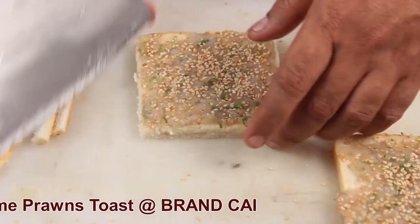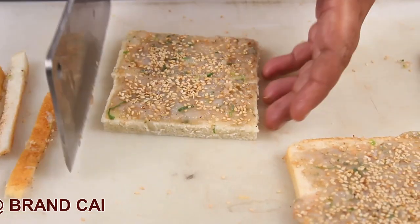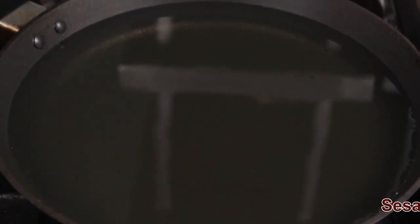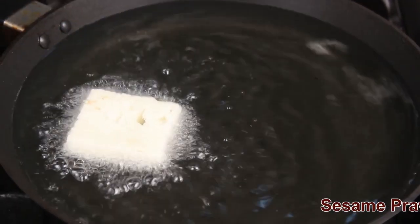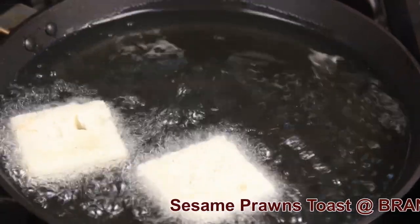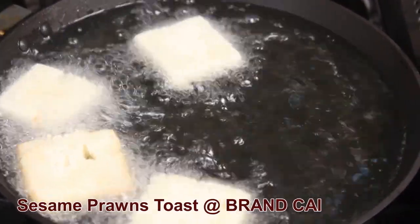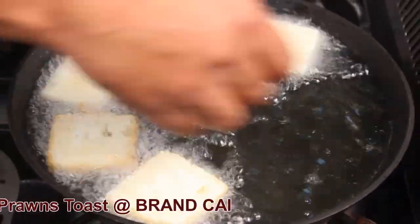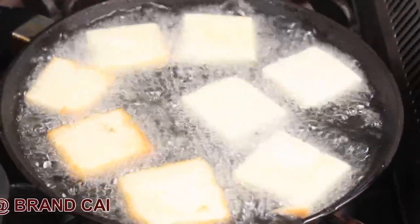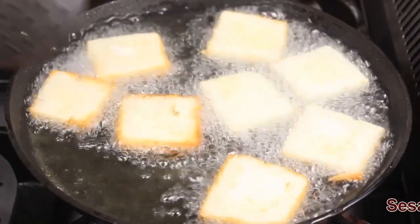Cut your bread into four pieces. In the hot oil, put your sesame prawn spread bread in, and fry till golden brown color.